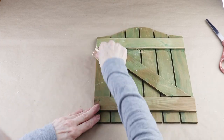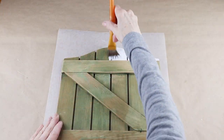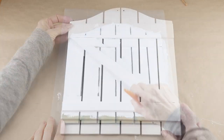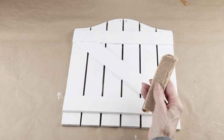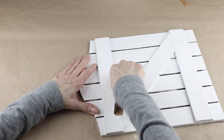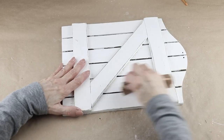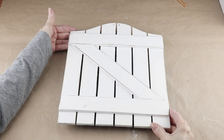Now I'm using my white acrylic paint and giving the front a coat. What I love about this makeover is that you can either stand it up or hang it — I'm going to be hanging mine, which is why I'm not painting the back. Once the paint is dry, I want to give it more of a rustic look, so I'm sanding around the outside edges of the Z, between the slats, and around the outside edges of the sign.